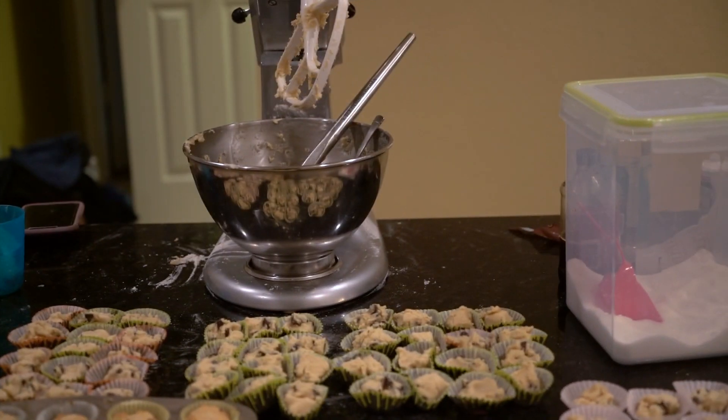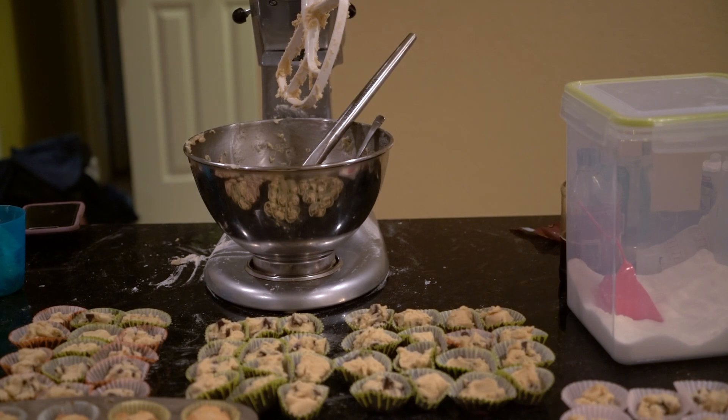Alright guys, they just came out of the oven and they smell so good. I can't even tell you how good they smell. I'm going to do a quick swap of the pans — let me try to do this without burning myself.